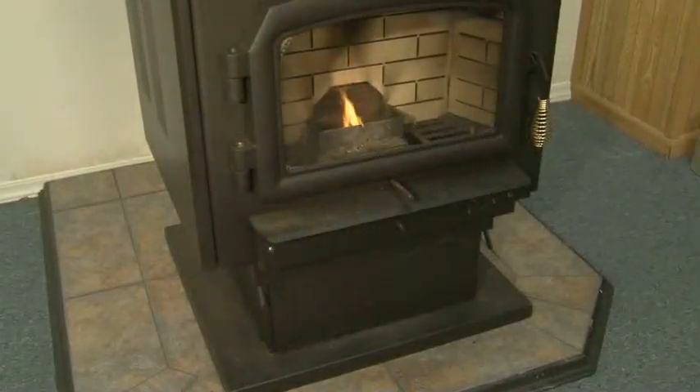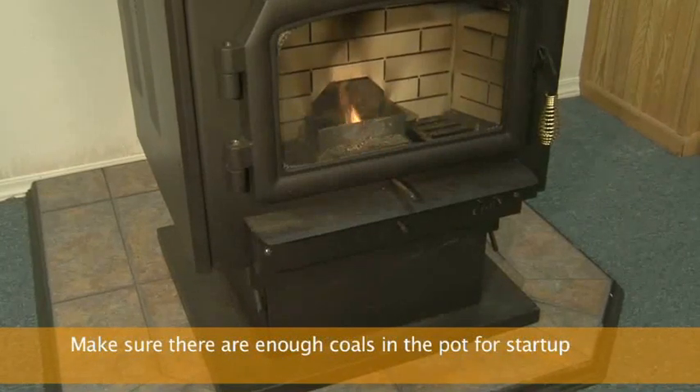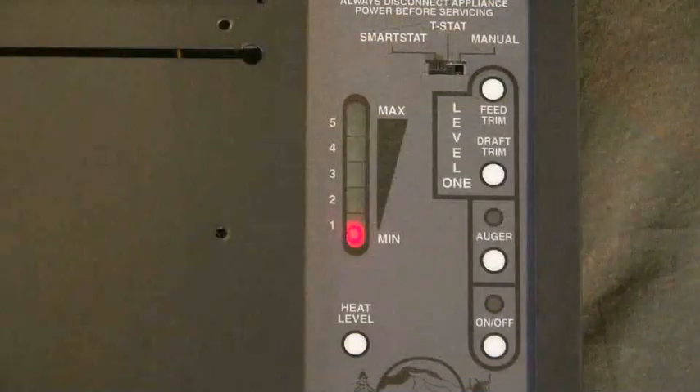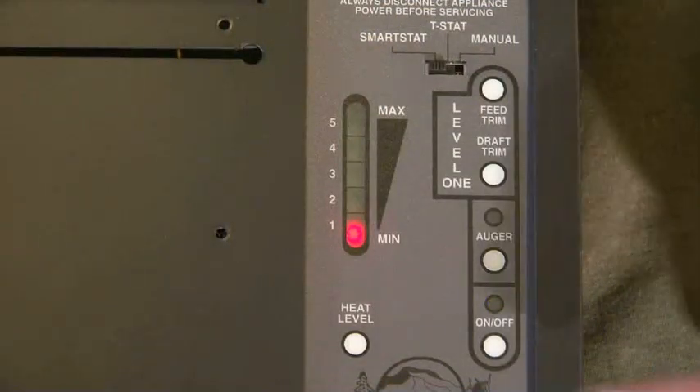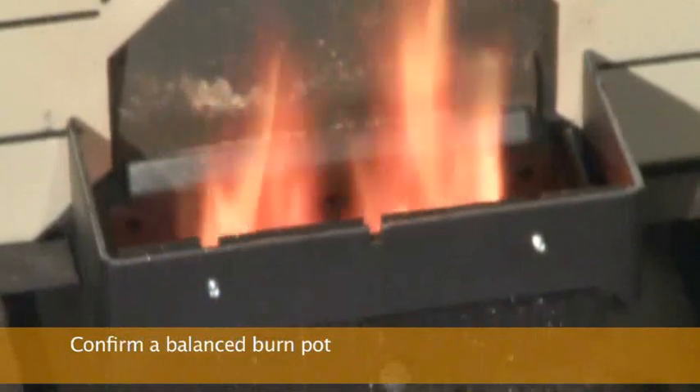After a half hour, look in the burn pot to see if it's balanced. Unless there weren't enough coals in the pot once the fuel automatically started feeding into the pot on startup, the stove should be burning fine and an adjustment is not needed. Advance the heat setting to number two and let the stove burn at this setting for another half hour. Check the burn pot to see if it's balanced — again, the damper should not need adjusting.